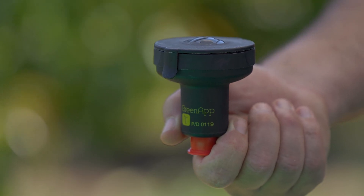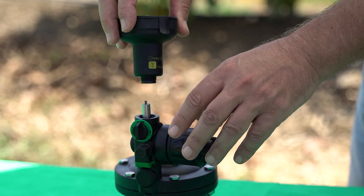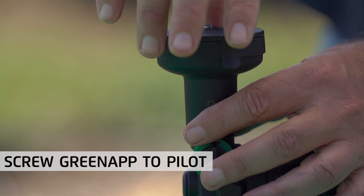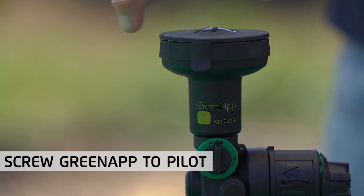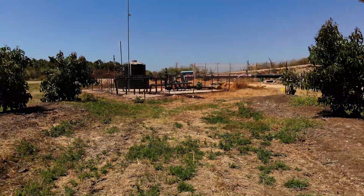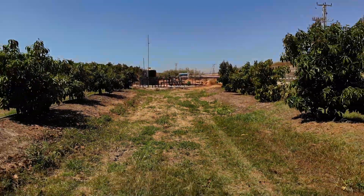Adding a Bermad GreenApp controller to the 2-way top pilot valve is very similar to adding a solenoid. After attaching the plunger to the trio lock, simply screw the GreenApp controller to the pilot. We at Bermad hope you find this information useful and invite you to contact us with any questions or issues you encounter. Thanks for watching.